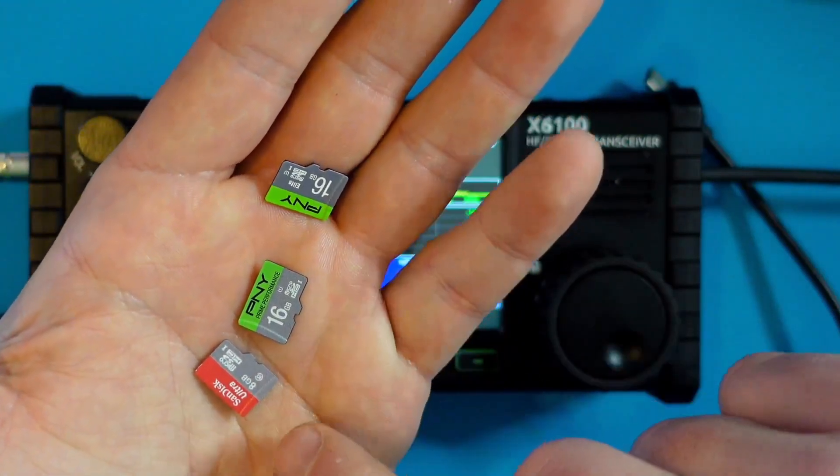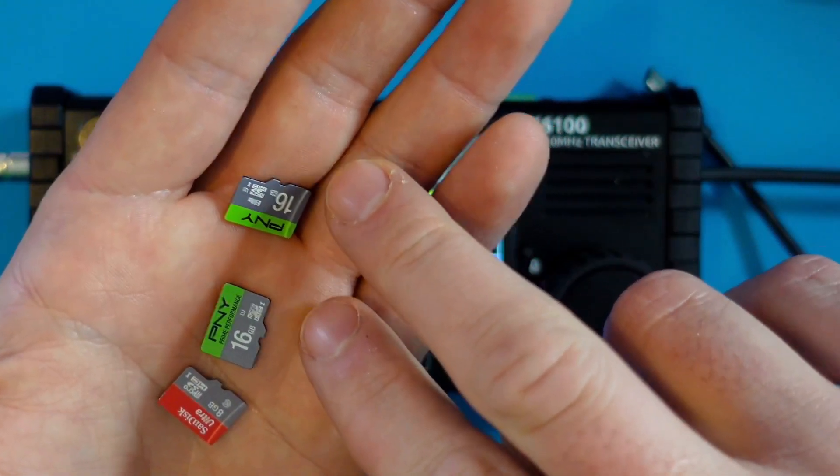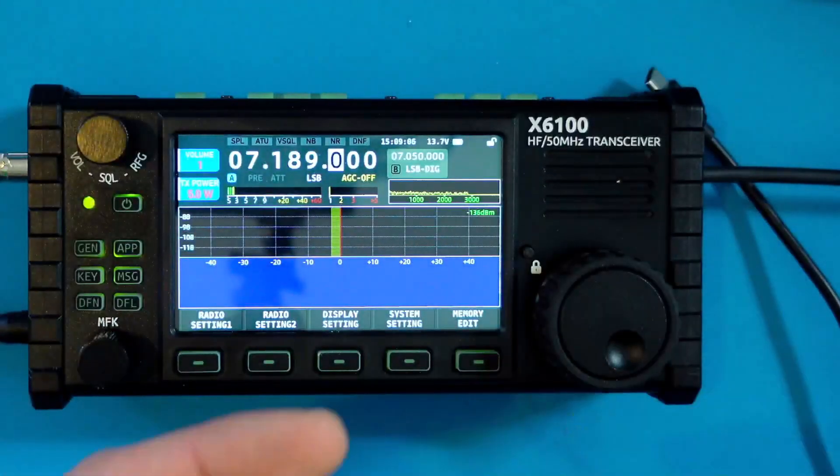So I have three memory cards here. One's an 8 gigabyte, two are 16 gigabytes, and I actually do have a 32 gigabyte as well laying around. We're going to test the smallest first and work our way up just to see if this will read memory cards.